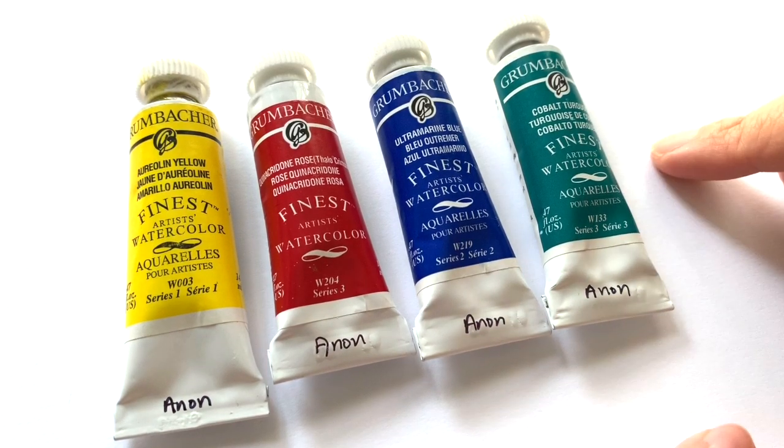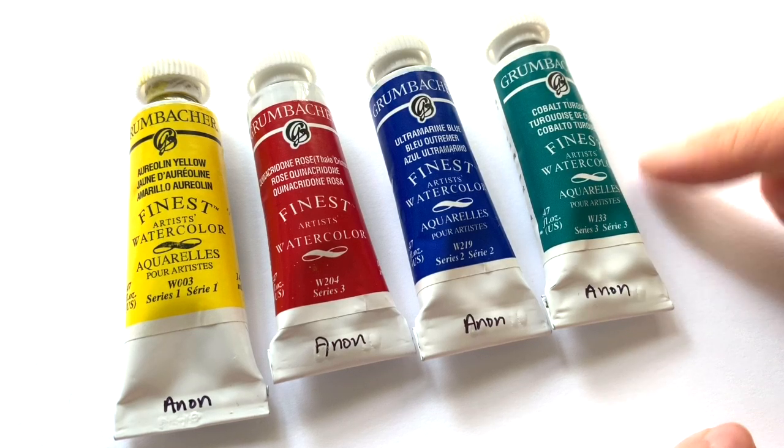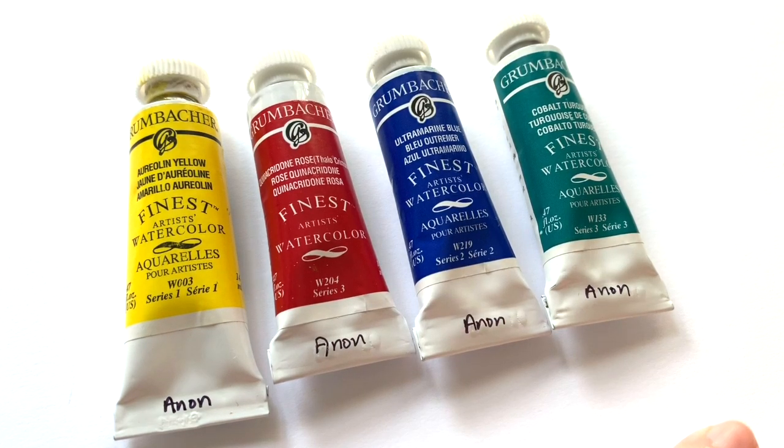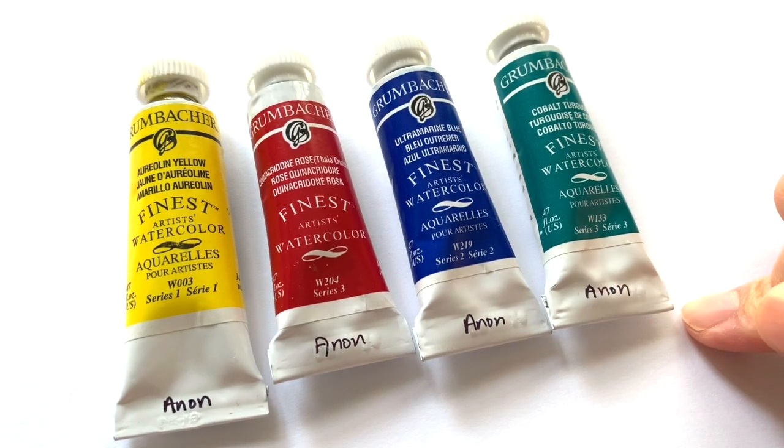Hello, how are you? In today's video, we are going to be testing out the Granbocker artist quality watercolors. I have been sent four wonderful tubes of Granbocker by a person who wishes to stay anonymous — thank you so much for sending me these. I've never tried Granbocker and I've always wanted to try them because I know the name, but I don't really know how good they are.